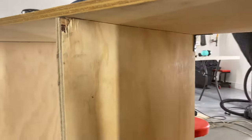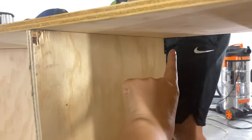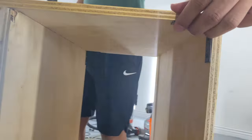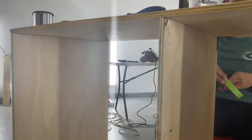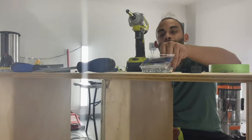Just to give you an idea of the finishing touches on the inside - we are putting L brackets on the inside on all the different sides. Then all we'll have left is the frame and the shelves, but we're doing the shelves tomorrow because it's already nine o'clock at night.